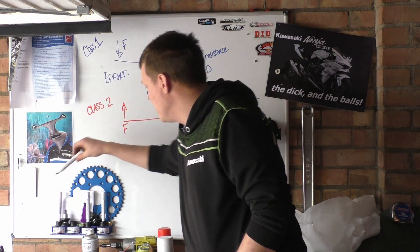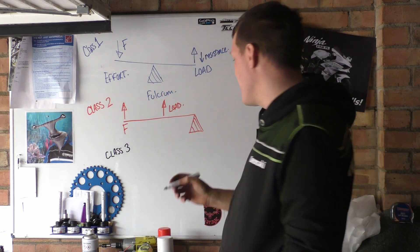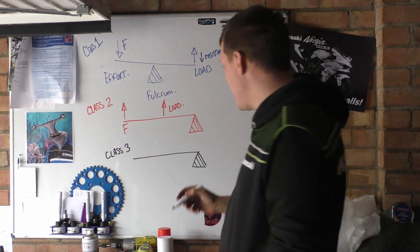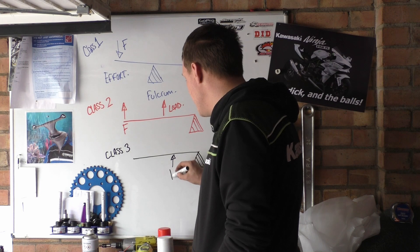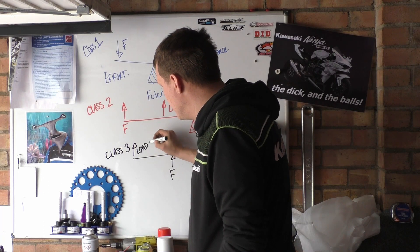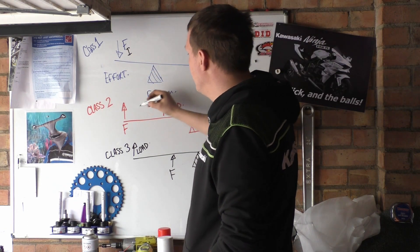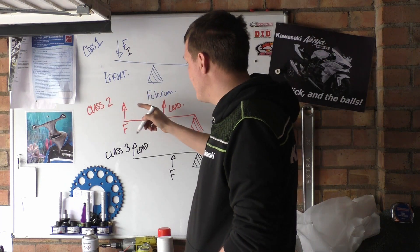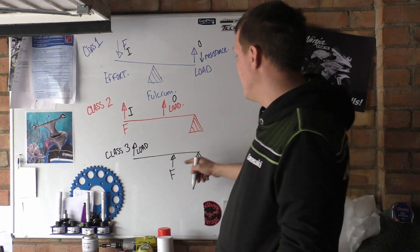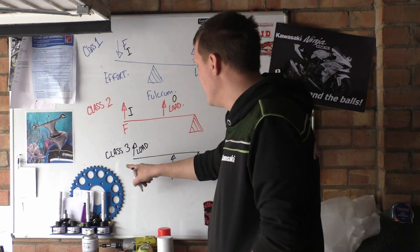Then we have a class three lever, which is quite similar to a class two but different. We have our fulcrum here again — the difference is we apply our effort here and we lift a load up here. So it's a flip-reverse of the class two. For a class one, input and output are on either side of the fulcrum. For a class two, input and output are on the same side going the same direction, but the force is furthest away from the fulcrum. On a class three it's flip-reversed the other way around.